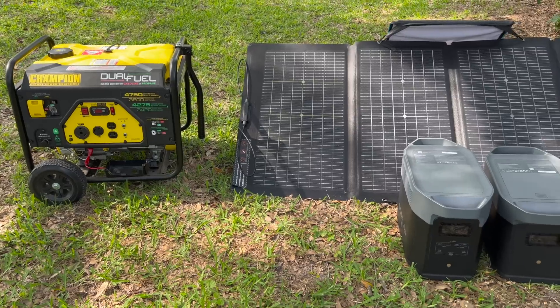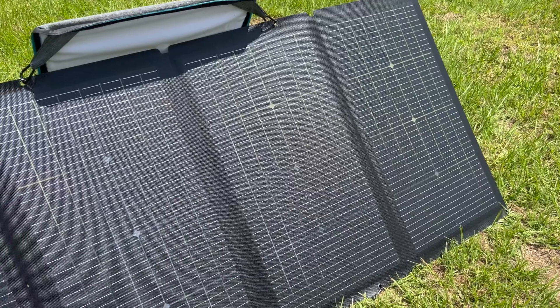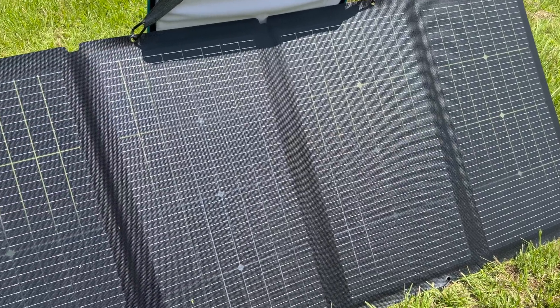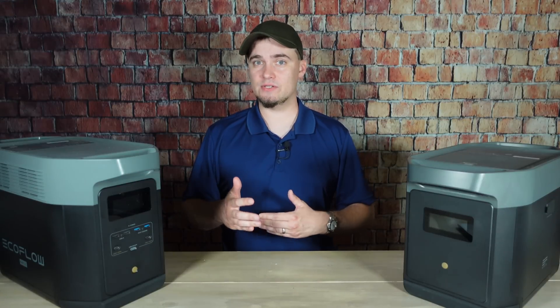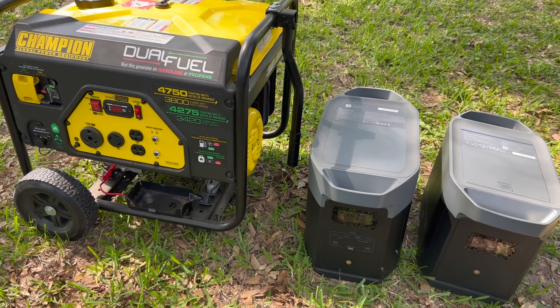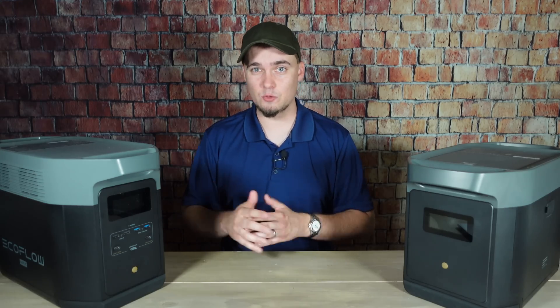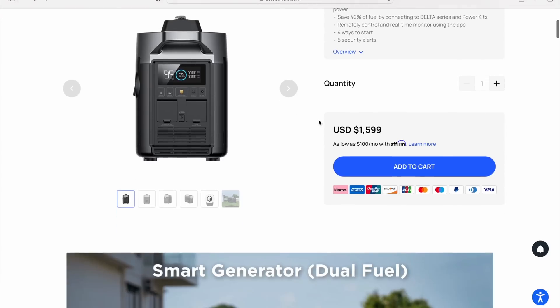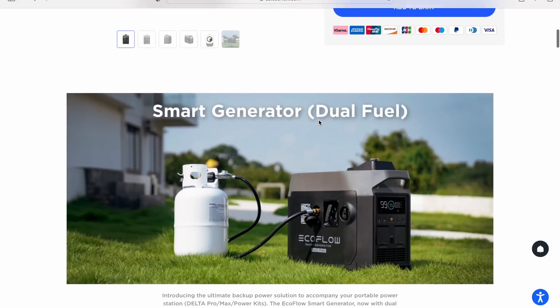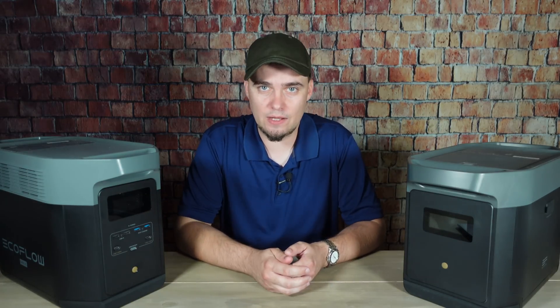This is one area where gas and solar generators work very well together. What I plan to do is use solar as my primary power source, but if there's a situation where we have a lot of cloud cover, then I can use the gas generator to charge these up and kind of save my fuel that way. EcoFlow has a smart generator that's been designed specifically to do this; however, you can also use just regular generators for this as well.